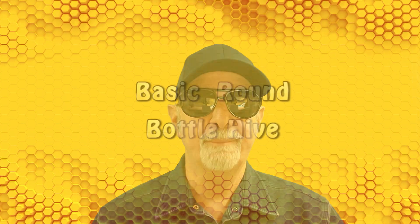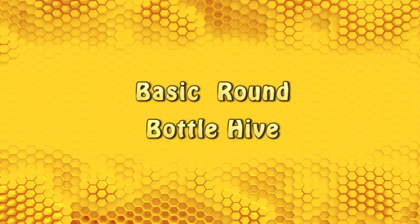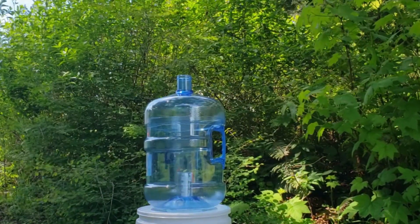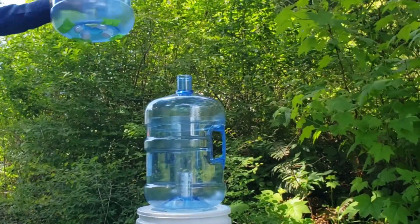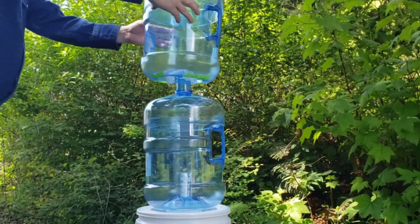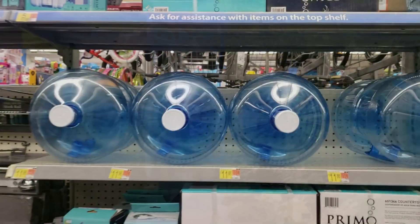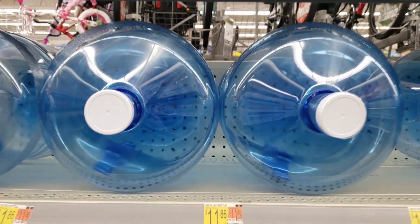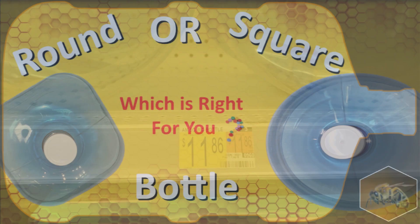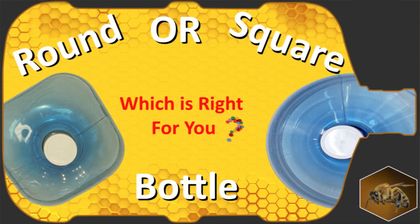I'm going to show you how to build a basic beehive from a 5-gallon water bottle. You will first add this bottle to the modified swarm trap we already made to catch our bees, then later join it with other bottles as our colony grows. This video will use a round bottle with screw top lid that is commonly available. If you haven't watched my video on whether to use round or square bottles, be sure to watch that.